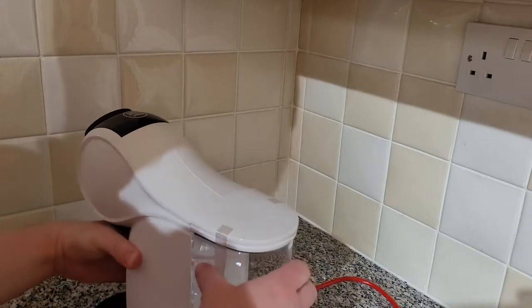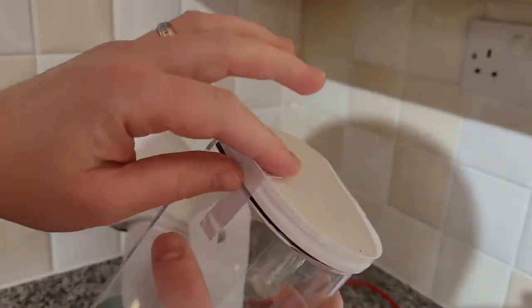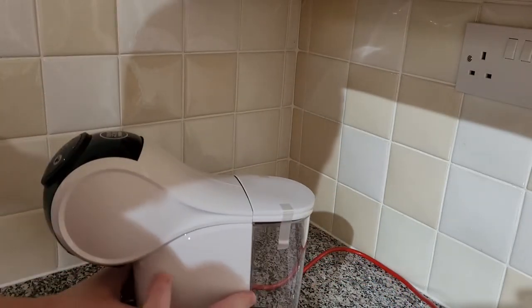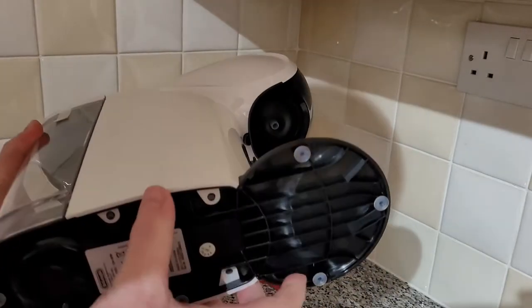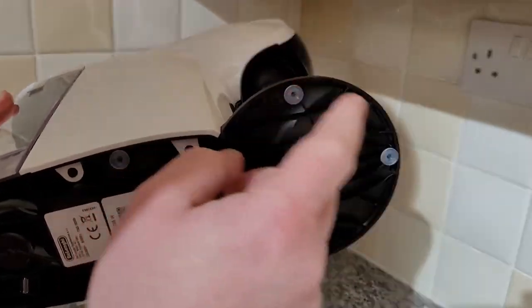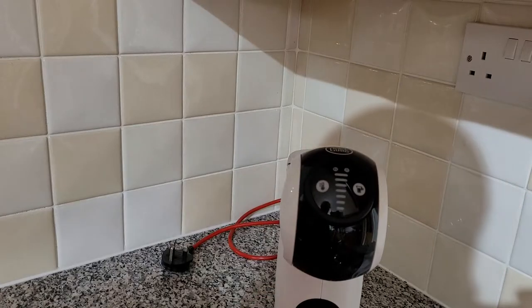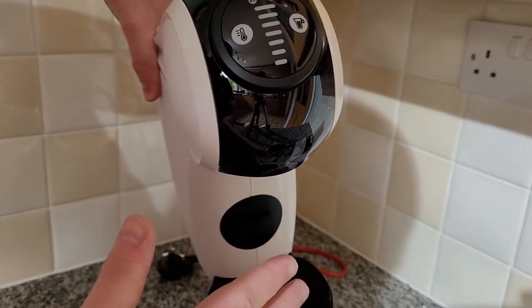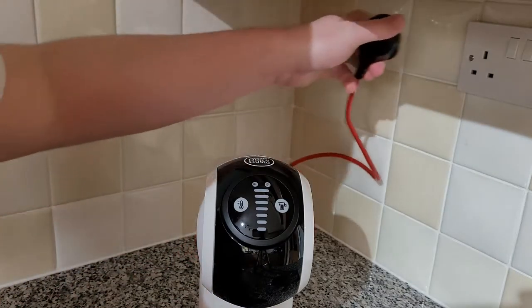It's got that lovely white color. You've got the tank on the back — pull that off — with the max line at 0.8 liters, and a lid. There's sensor tape on the lid I'll remove later before the cleaning cycle. On the bottom you've got rubber pads to stop it moving and a QR code. The main fun bit is the front.